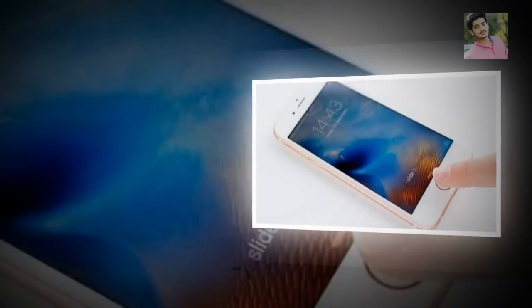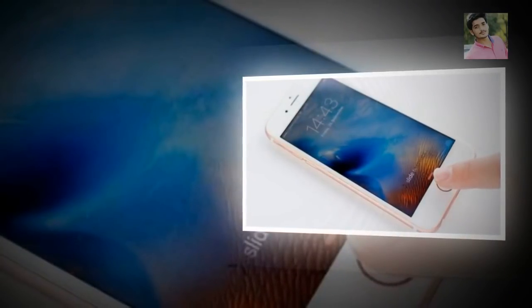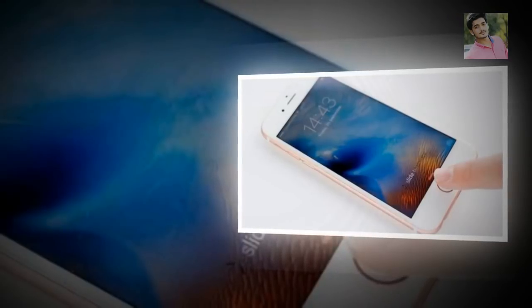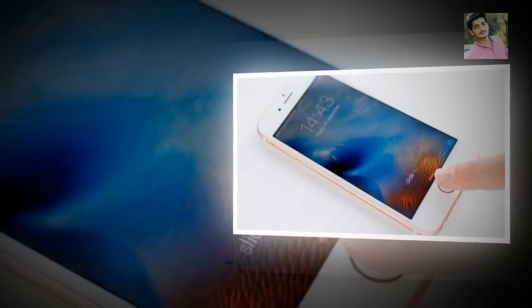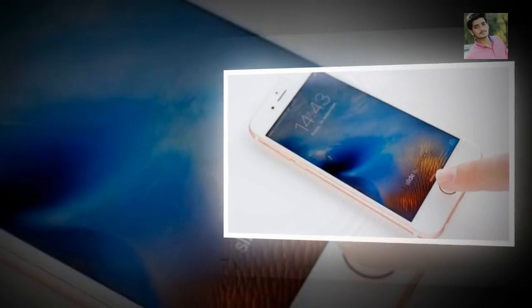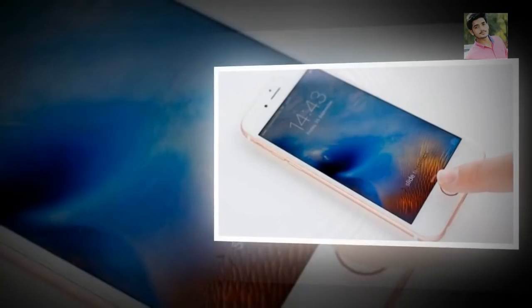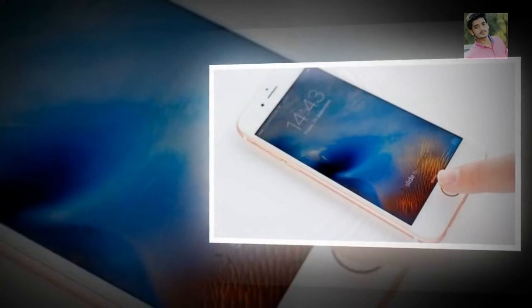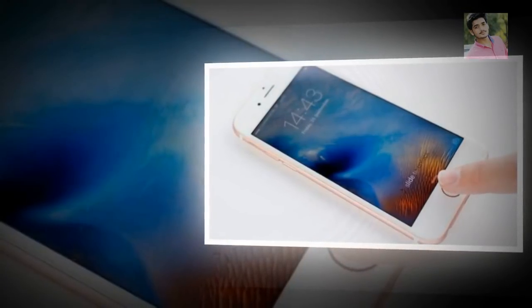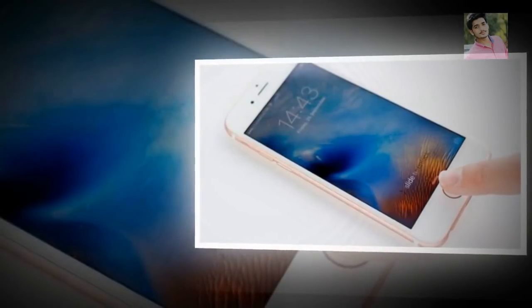How to activate and use an iPhone without a SIM. Here's how to set up and activate an iPhone so that it can be used without a SIM, by a child or someone who doesn't have a mobile contract. If you have a spare iPhone you want to pass on to a child, or want to use it like an iPod Touch or iPad because you don't have a SIM card available, you may be wondering how to activate it without a SIM.